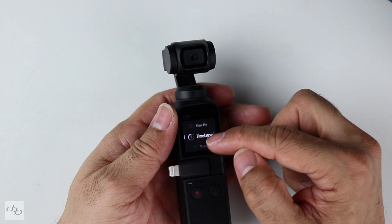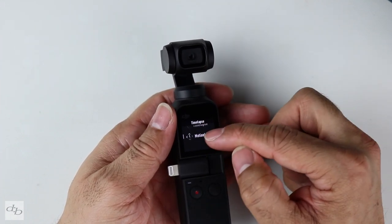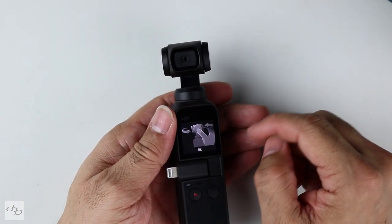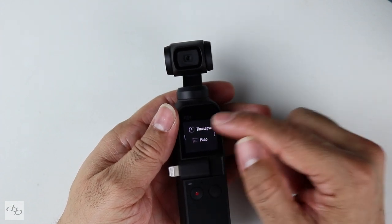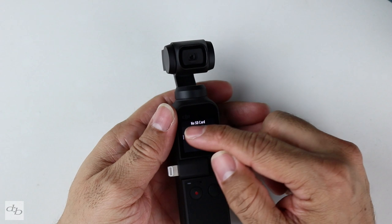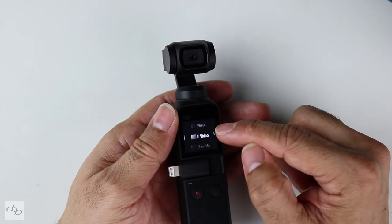No 120 frames per second actual file as such. Time-lapse — another one I'm looking forward to. You've got the actual time-lapse and you've got motion lapse, and it gives you a little instruction to move the gimbal camera to where it needs to be. Pano: 180 or three-by-three — that's going to be good fun too.